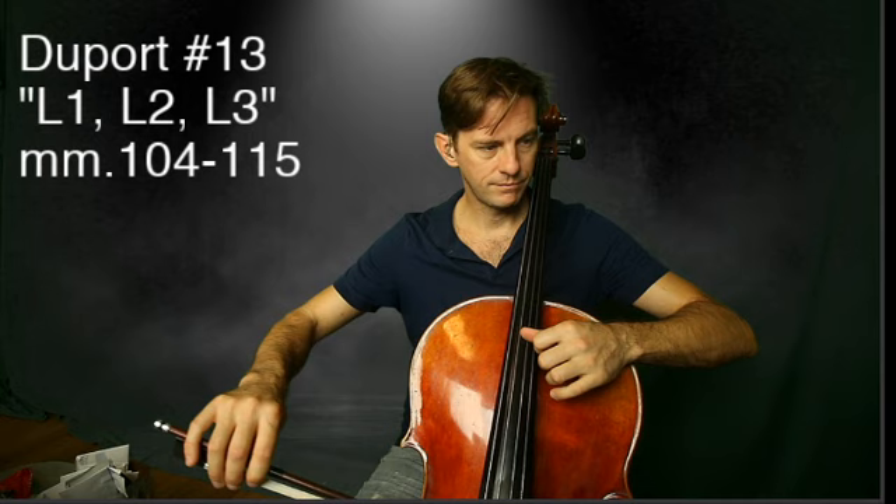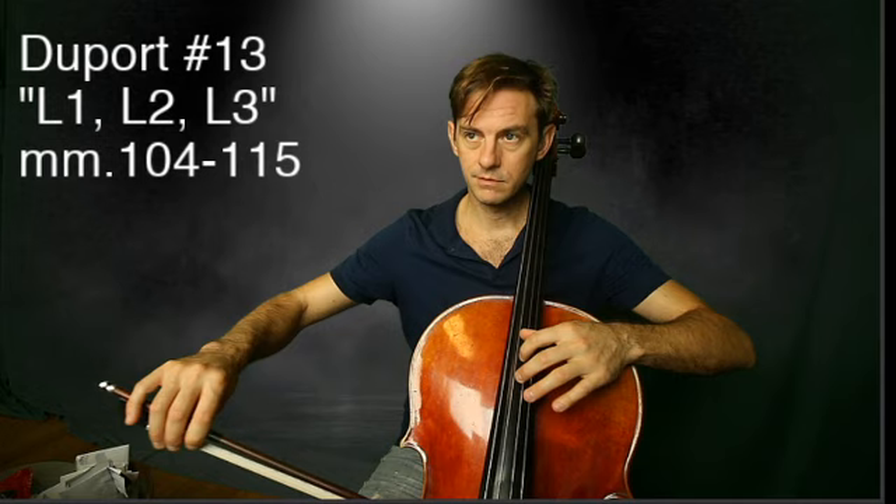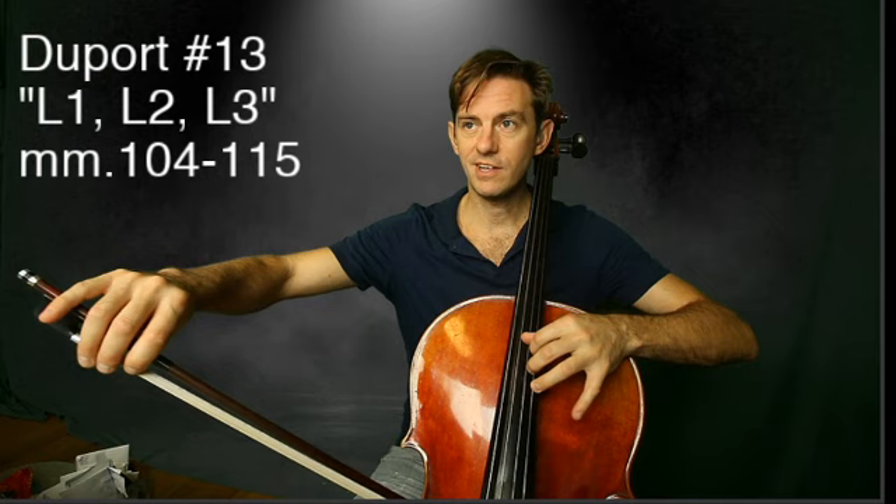That's the hardest shift, I think. Half step between thumb and one — keep that half step.